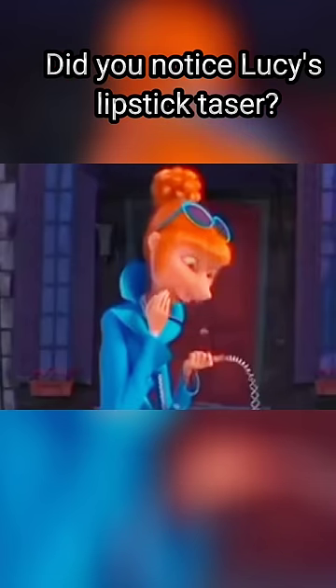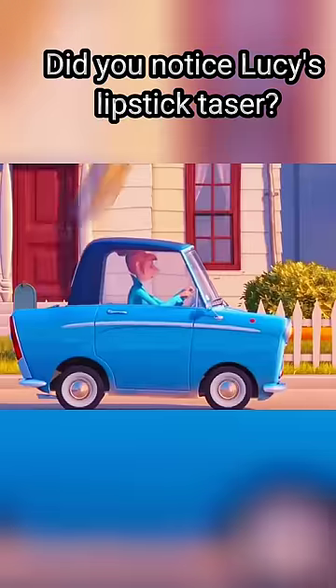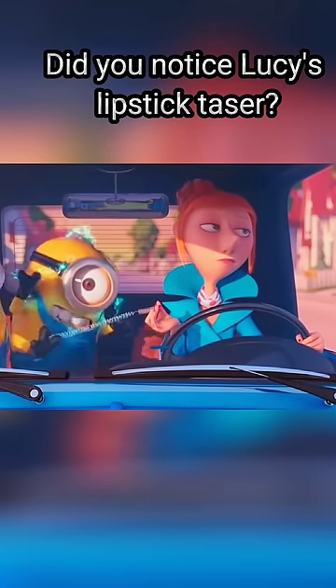The lipstick taser when electrocuting Gru is still in the form of a whole lipstick. But when the lipstick is used to shock Kevin and Stuart, the lipstick only shows the handle.